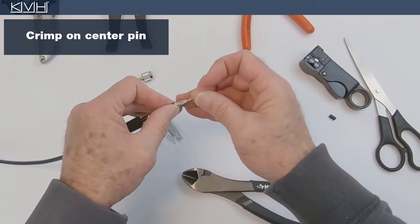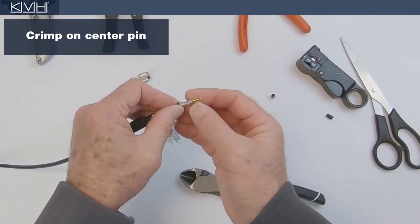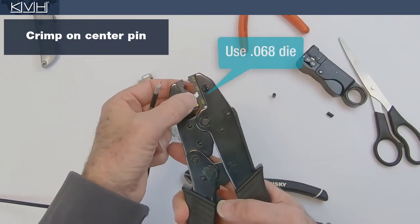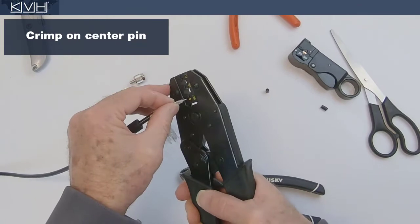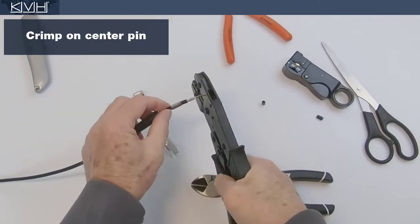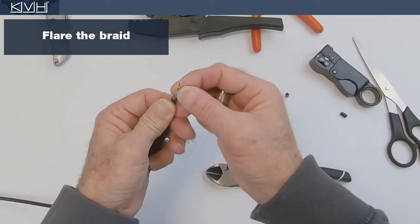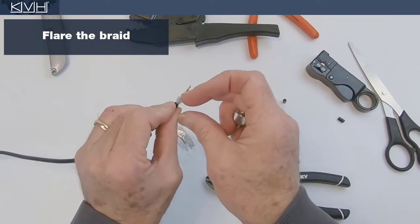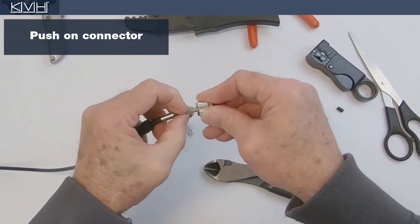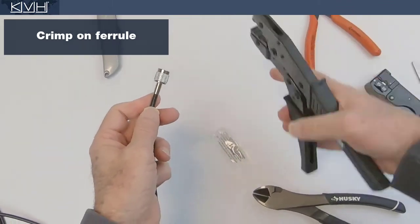Now crimp the center pin onto the center conductor. Next, gently flare the braid. Then push the connector onto the end of the cable until it clicks in place. Now slide the ferrule over the braid until it abuts the connector shoulder. Crimp the ferrule into place.